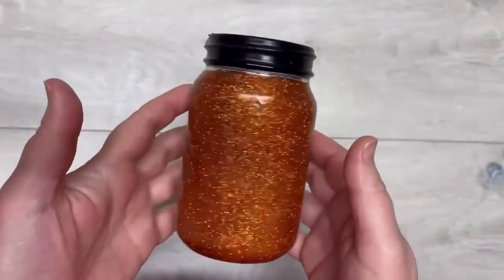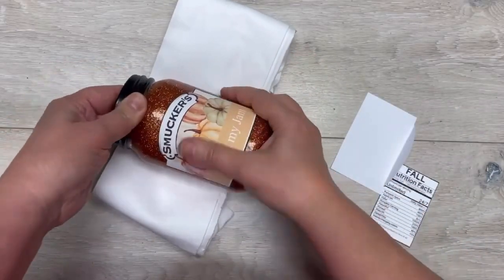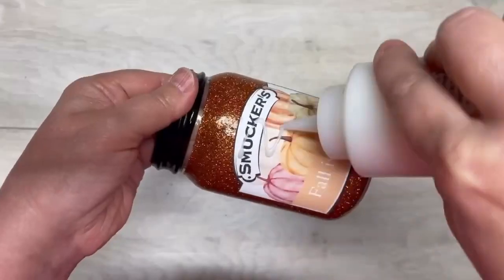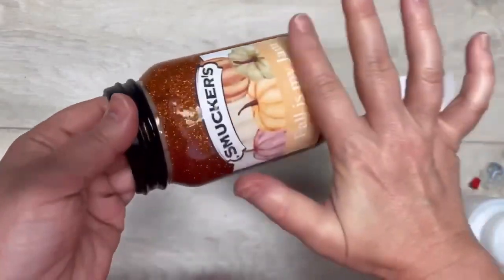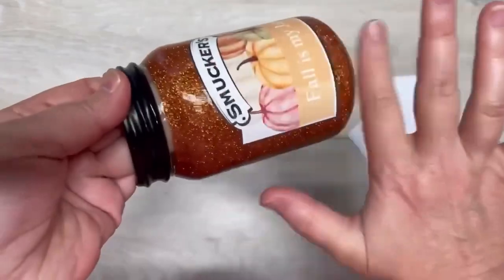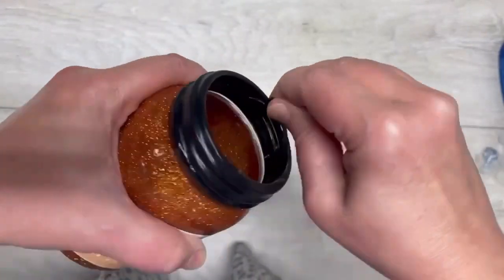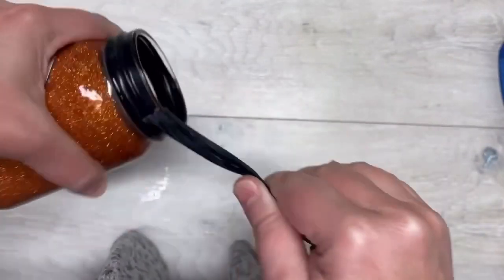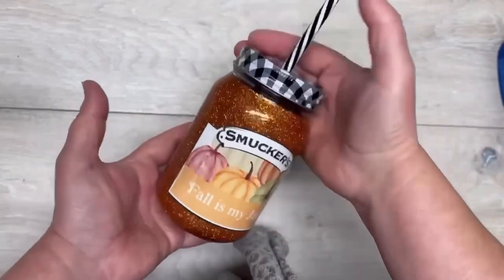Look at how pretty it is! Now we're going to put our printout on this one — same thing I did with the other one. It's printable vinyl with my graphic, which I have in my Etsy store. Then we're going to do two more layers of the Crystallac Grand Finale, and it looks like epoxy — it's awesome. It is washable, yes, but you cannot put it in a dishwasher.